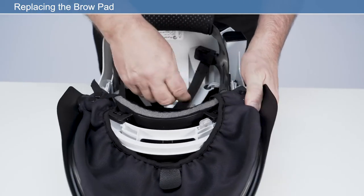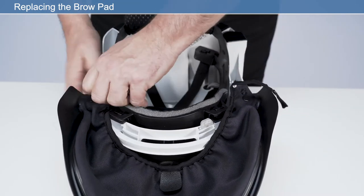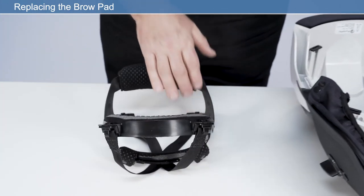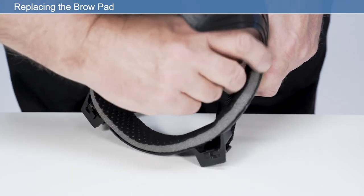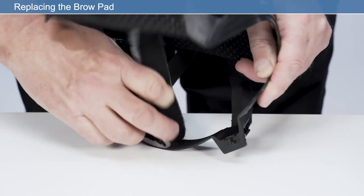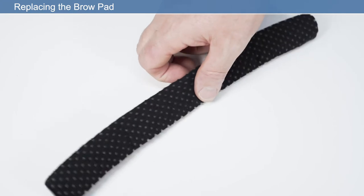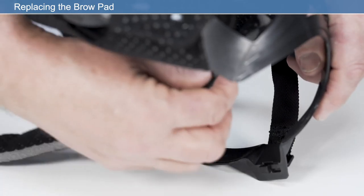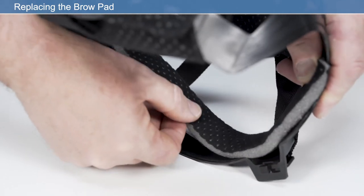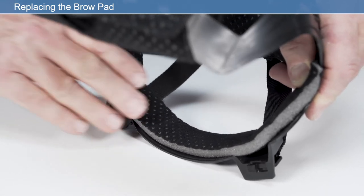Replacing the brow pad. To assist with changing the brow pad, it may be necessary to remove the headband. Remove the brow comfort pad by pulling away from the hook and loop retaining strip. Place the new brow pad onto the hook and loop strip. Ensure the brow pad is placed centrally to the front of the headband, so that it sits equally left and right to the user's head. Ensure the perforated side of the brow pad is facing the user's skin.